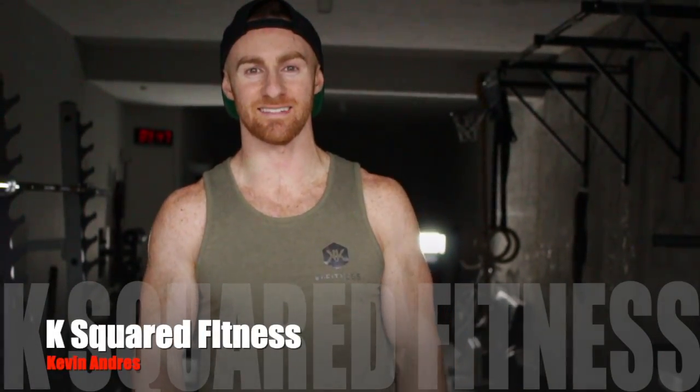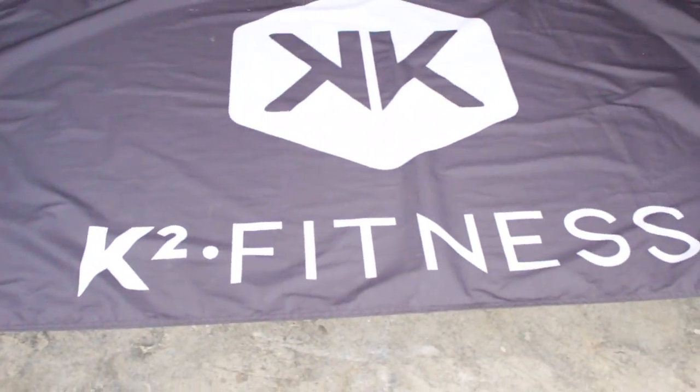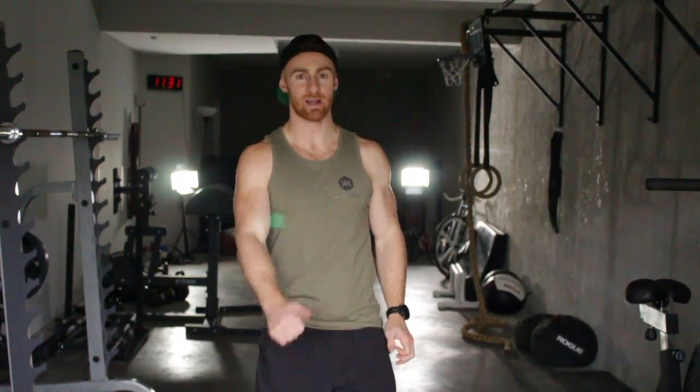What's up guys, it's Kevin with Casework Fitness. Today I'm going to be breaking down the thruster. We've got an exercise that combines squats and presses — it's a total body movement.